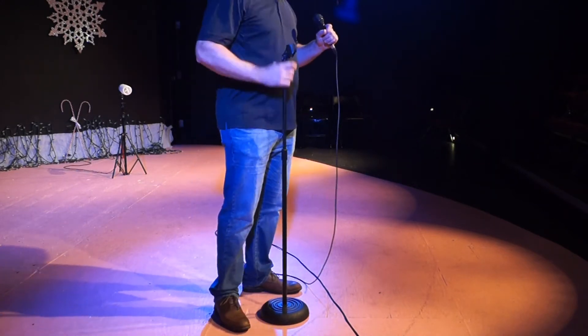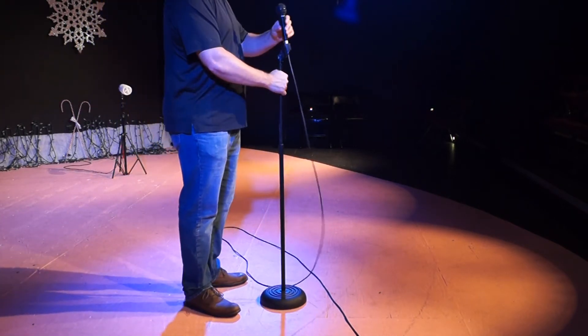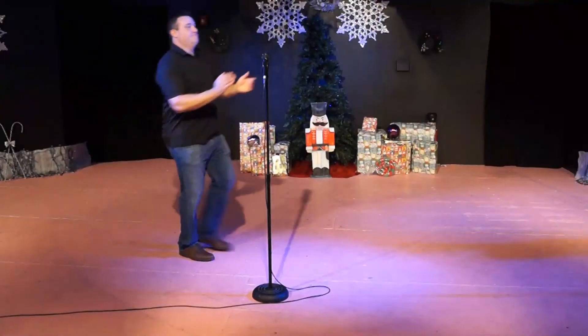If you're ever taking the mic out of the stand, take the stand out of the way so you have all the room in the world to work. Then you can put the stand back when you are done. Remember, leave the set just as you found it — it's so critical.